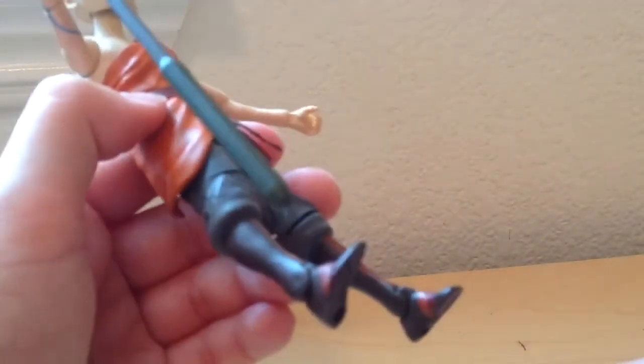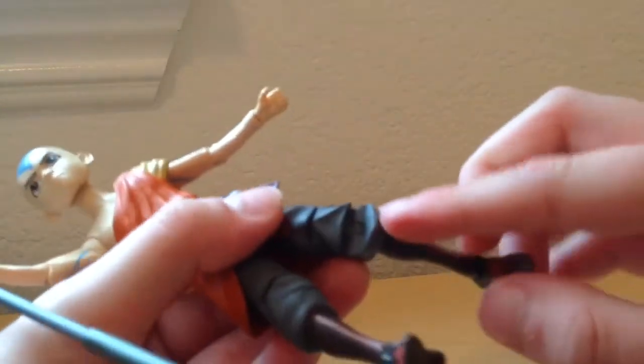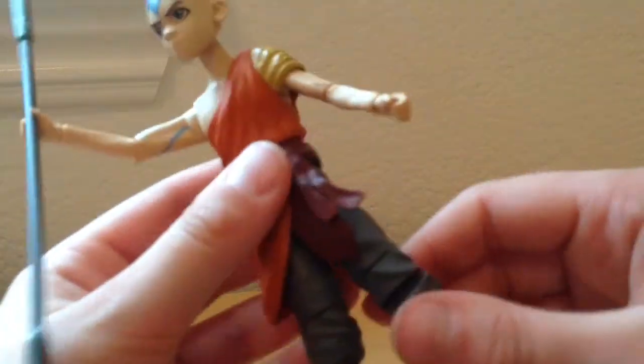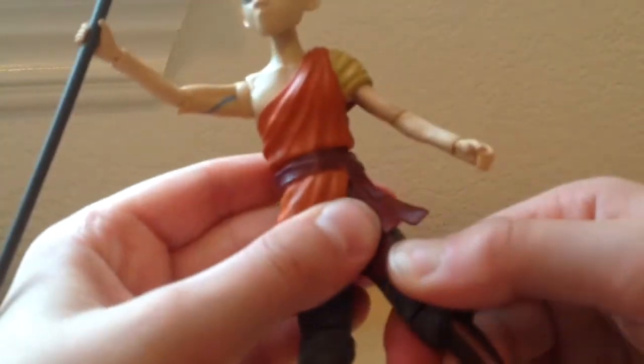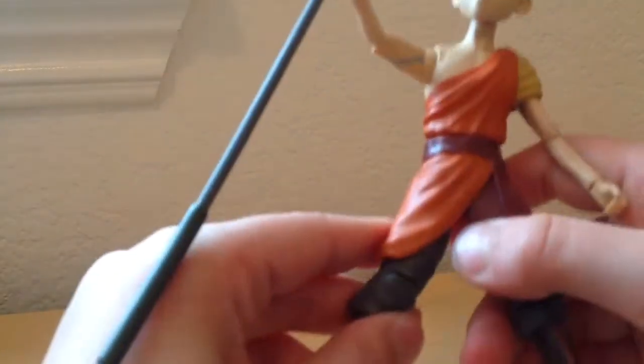The stand fell off — you put a little peg there and there's a little peg there and you can make him stand. He's got articulation in the knees; this one's really hard but this one's really easy. His waist can turn. He can do a back kick, a front kick, and a side kick.